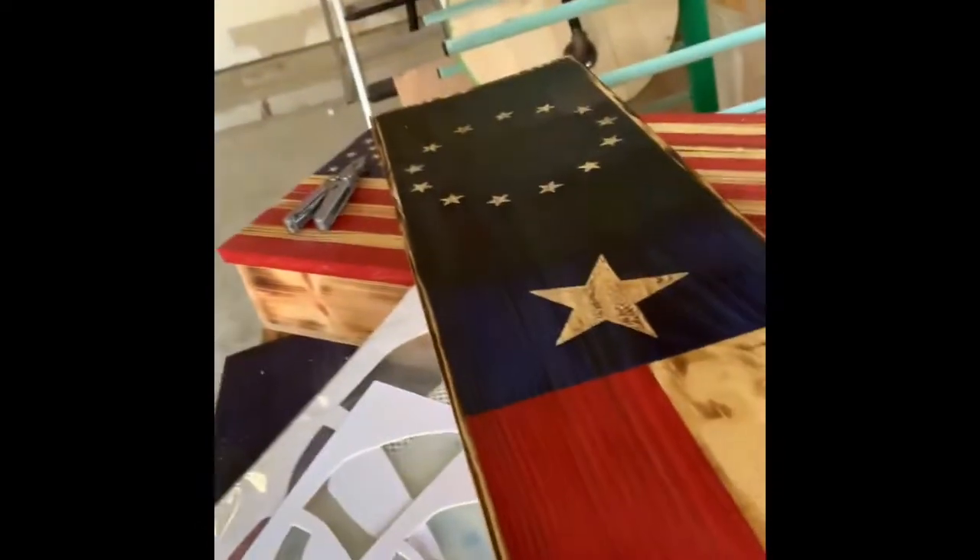We just finished coating the coat rack with Minwax water-based polycrylic clear satin, so it's going to have a smooth finish. This is what it's looking like right now. We're going to put our carbon paper down and trace the image, but we've got to let this dry — usually I let it dry overnight. Stay tuned.